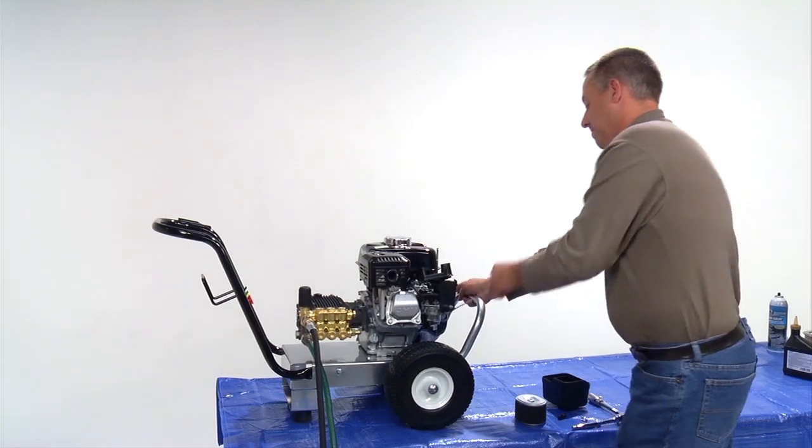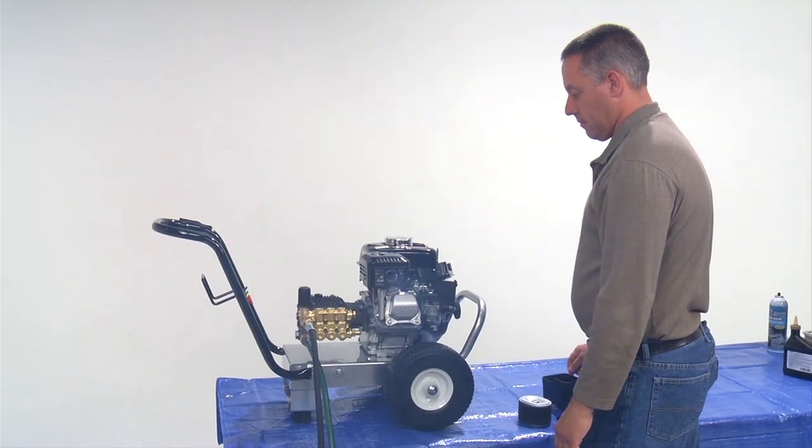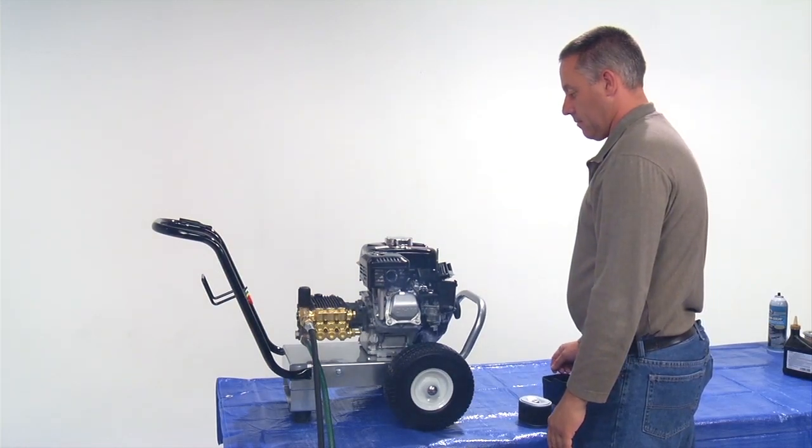When the engine starts, let it run for approximately one minute. If the engine smokes out of the muffler, this is normal and should quit after one to two minutes.